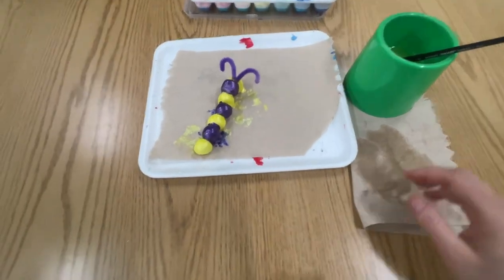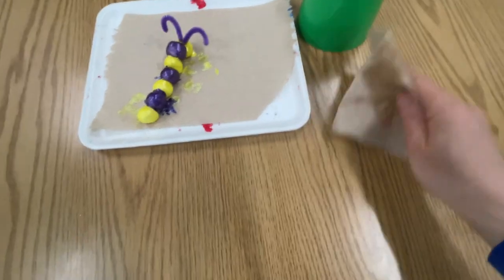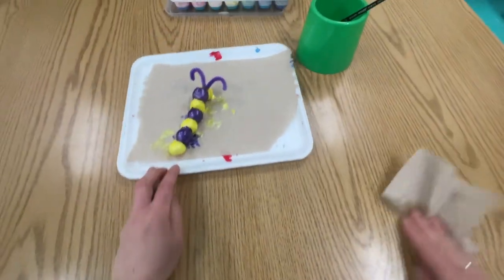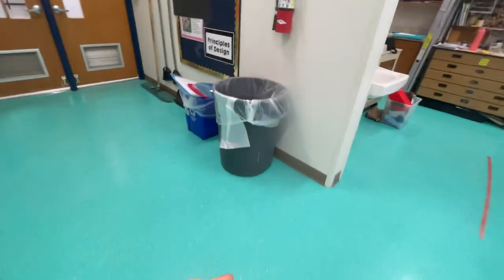When you're all done painting your caterpillar and you've showed it to me, take that paper towel and wipe any wet spots or paint that may have gotten on your table. And that's going to go over here in the trash can. Remember the trash can is the gray one.